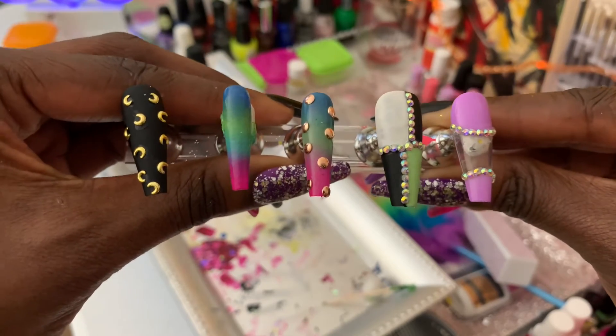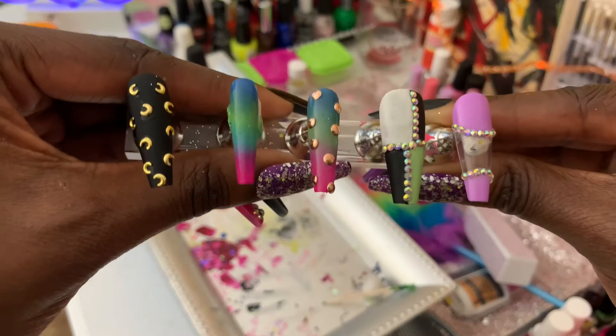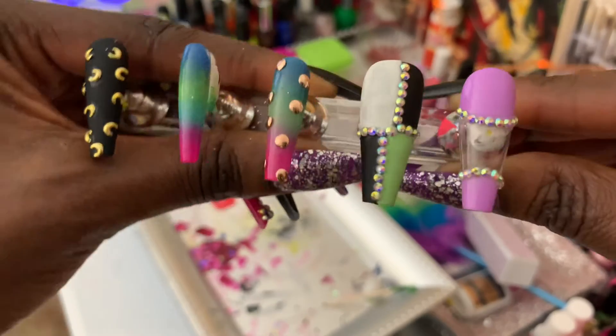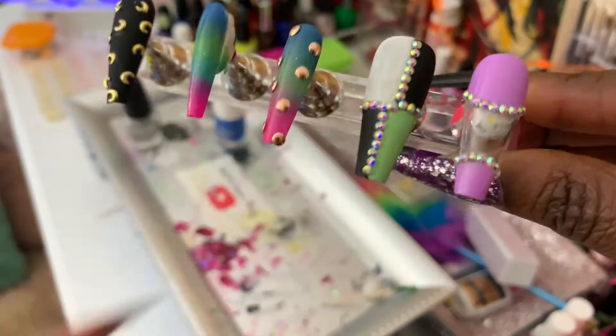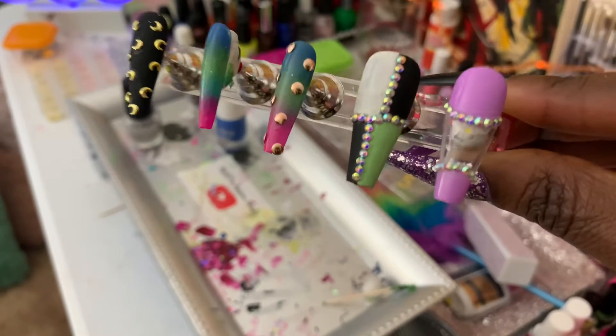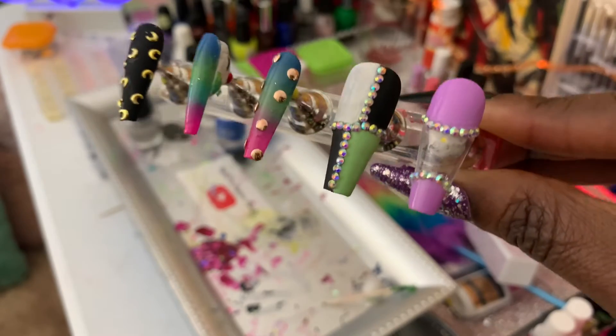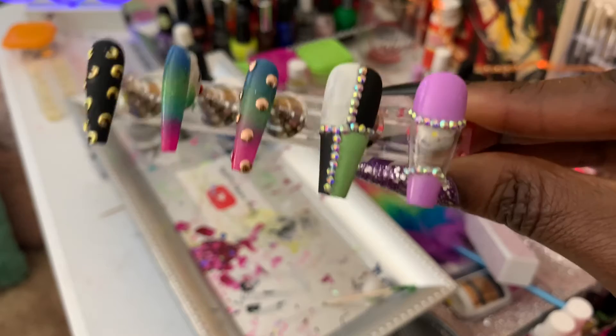Here we have an ombre — blue, green, and a darker blue — a pink and a purple. It's so pretty! We got the same thing here but it has seashells. I like this one that she did right here. She's only 14 years old — like, literally just turned 14 this week.